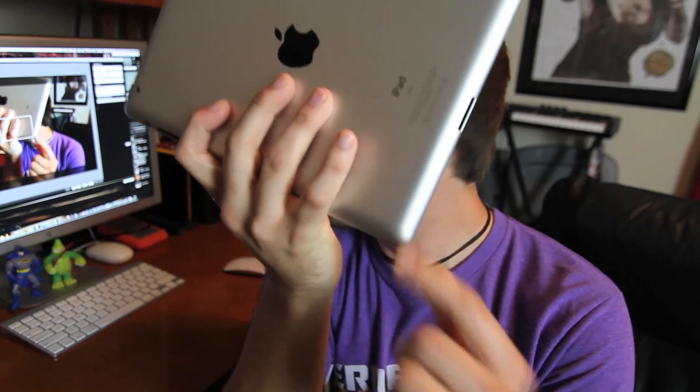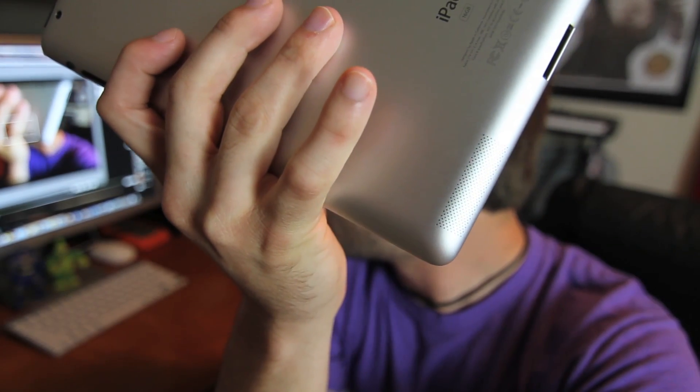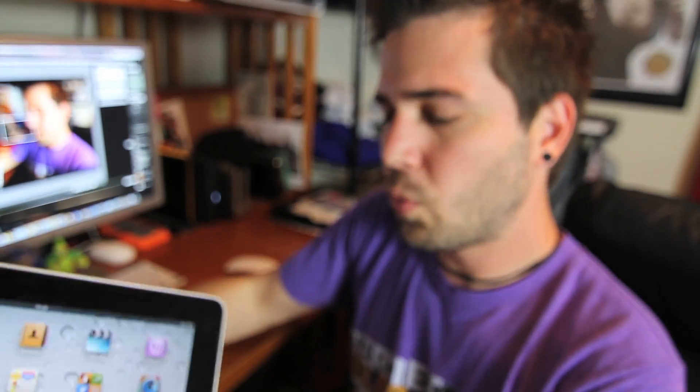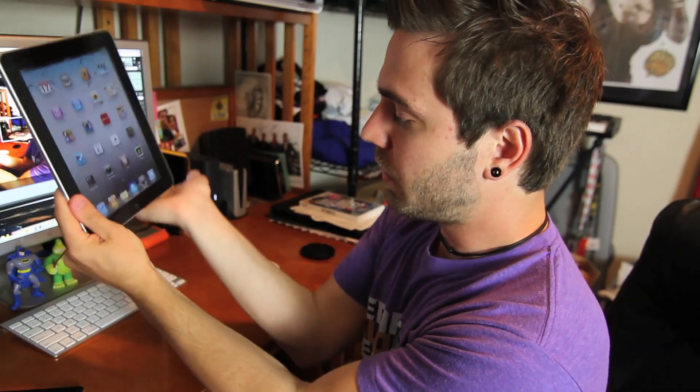The next thing would be the speaker. This is the speaker on the iPad 2 — right there. The iPad 1 puts it kind of at the bottom, right down there. So when you have it on your lap watching something, you're obviously covering it up and the sound is muffled. When it's on the back like the iPad 2, you can have it on your lap and hear it clearly. This is why I don't do reviews, guys.